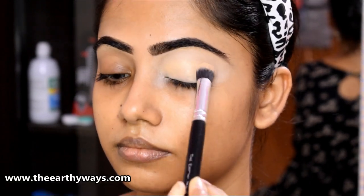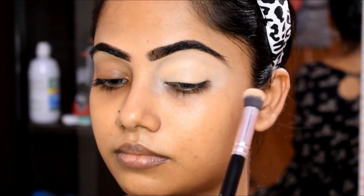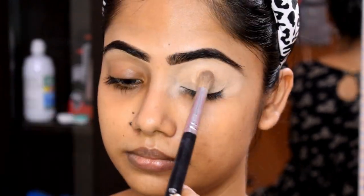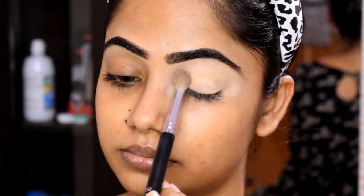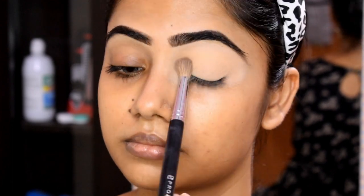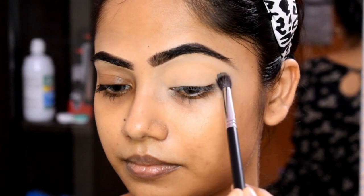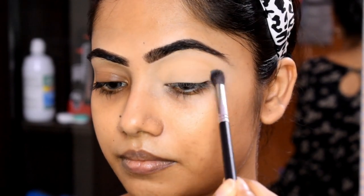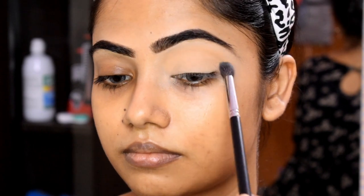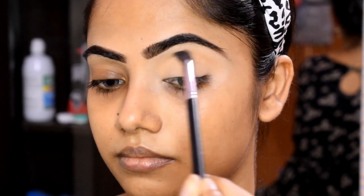I have set using the Maybelline Fit Me Loose Powder in the light shade — this is my favorite. I used a small brush for this skin color transition shade, and the brush I am using is the Pro Arter PE23 brush. Then I apply the transition shade.